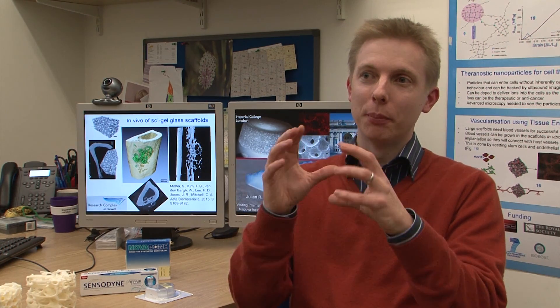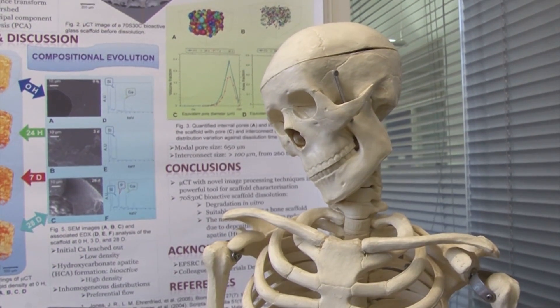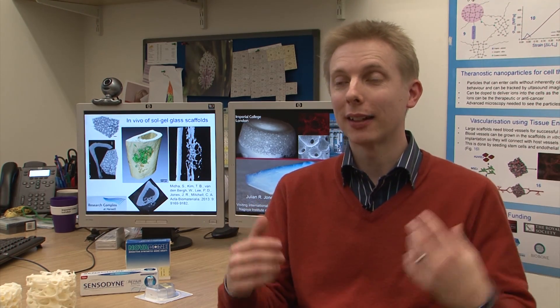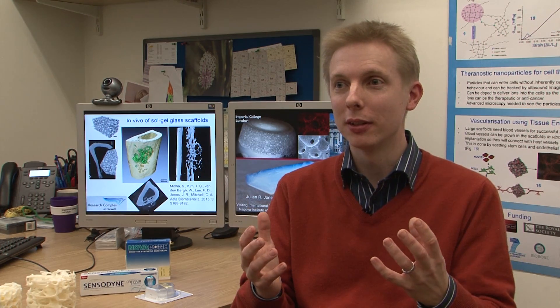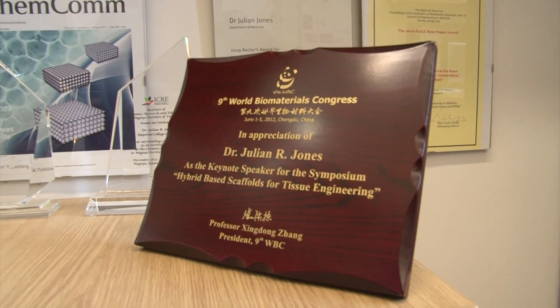The problem comes when the injury is so bad that the pieces of bone are broken up and the surgeon can't put them back together. What surgeons really want are synthetic materials they can take off the shelf, put into a bone defect, and have that material stimulate the natural healing mechanisms. At the moment, those materials aren't available.